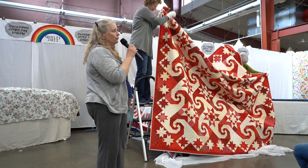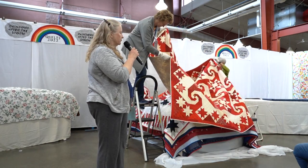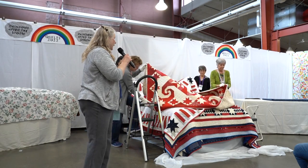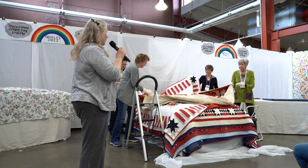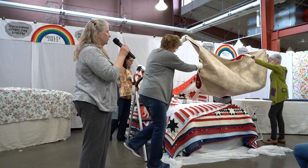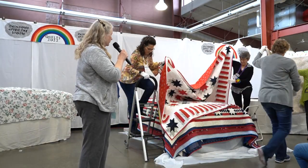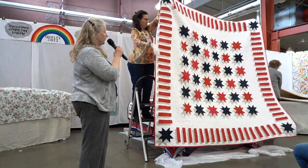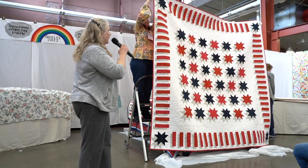I added red, white, and blue because so many of the things in my files were red, white, and blue. And anyway, red, white, and blue works pretty much in the same quilt that you would use for red, white, and blue and white. So this quilt is the red, white, and blue.